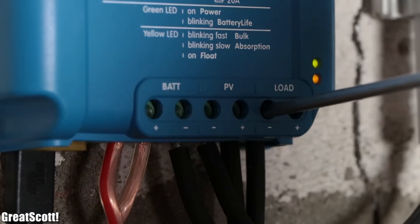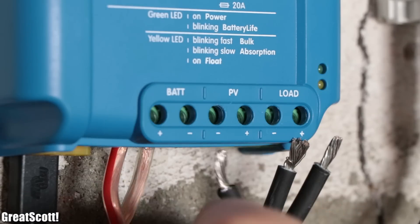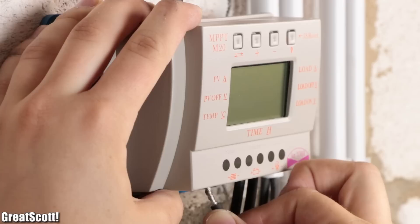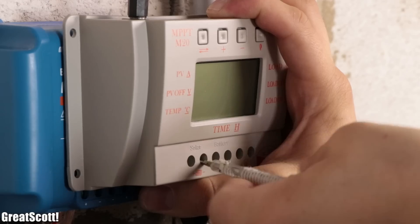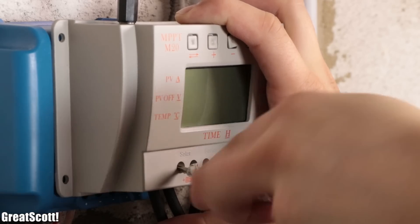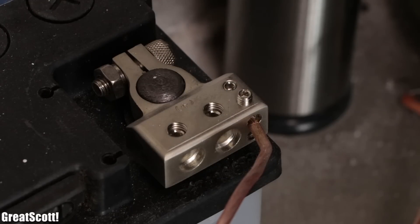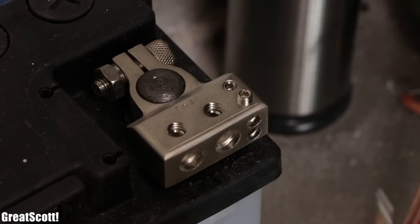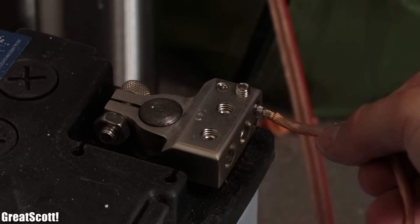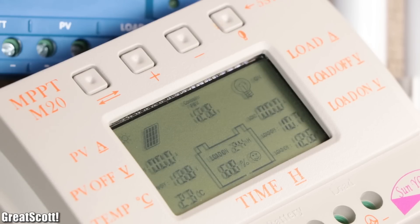I unscrewed the load wires and solar panel wires from the expensive controller, redirected the load wires out of the DC junction box, and attached them along with the solar wires through the screw terminals to the 30 Euro PWM controller. Before removing the battery wires I unscrewed the positive wire from the battery terminal to prevent shorts. Afterwards I hooked up both battery wires to the new controller and reconnected the positive battery wire, which led to a successful start of the controller.